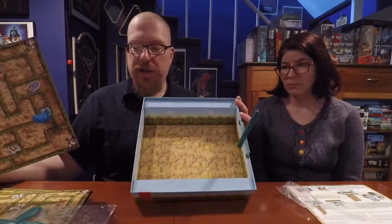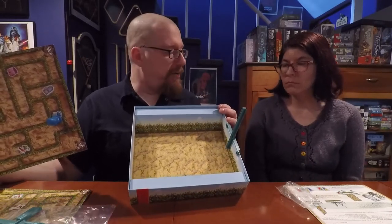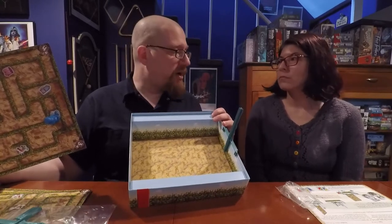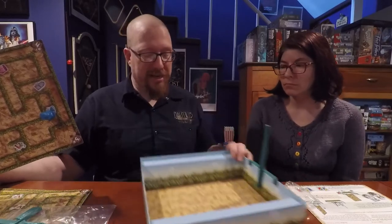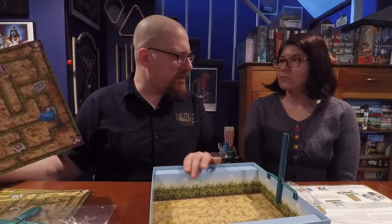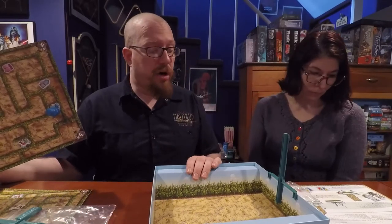One final thing to draw attention to: the box actually becomes the play space. In many games, illustrations on the inside of the box are nice but unnecessary. Here, it's actually necessary because it is your play space. That's everything that comes in the box from Minnow and Tori.